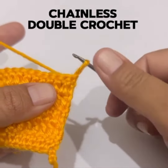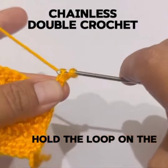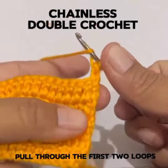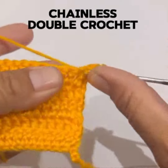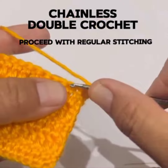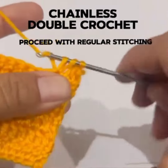Take your hook, go underneath the loop once, and pull through the first two loops. Hold the loop, insert your hook into the first stitch, pull through the first two loops, yarn over, and proceed with regular stitching.